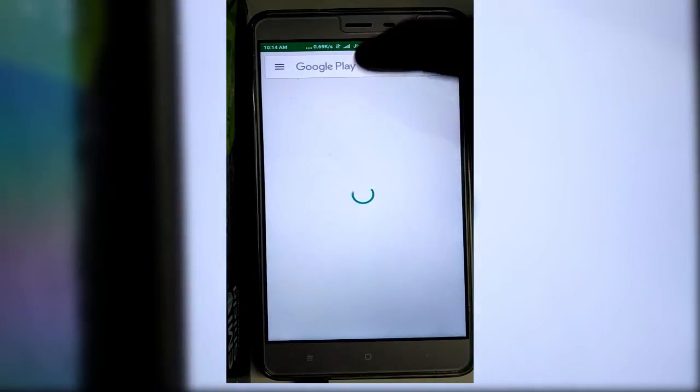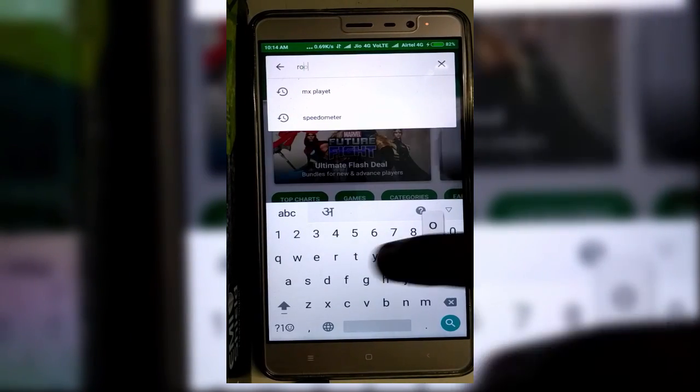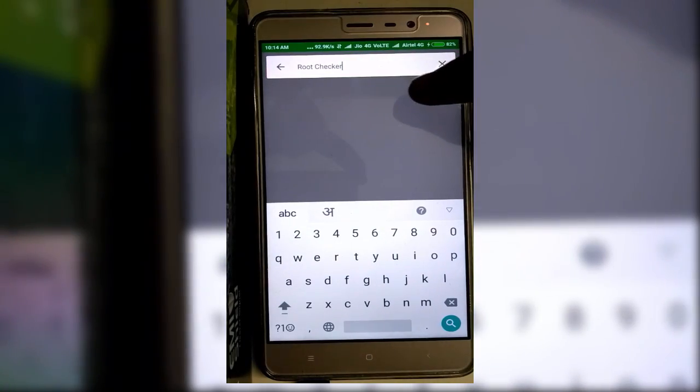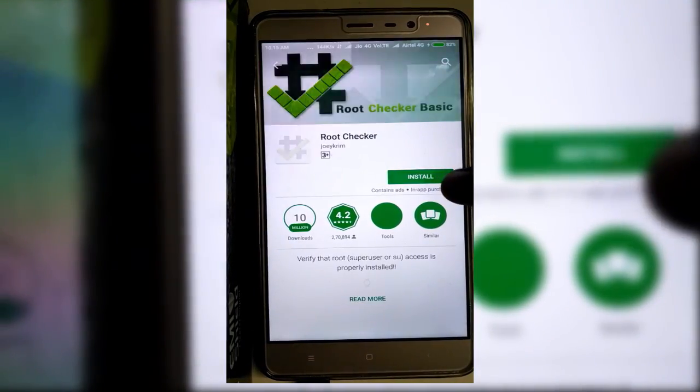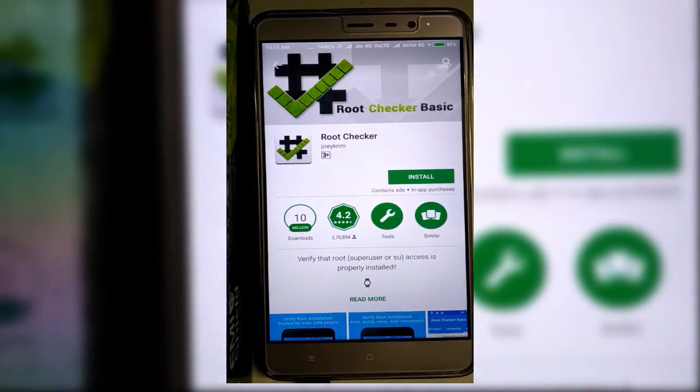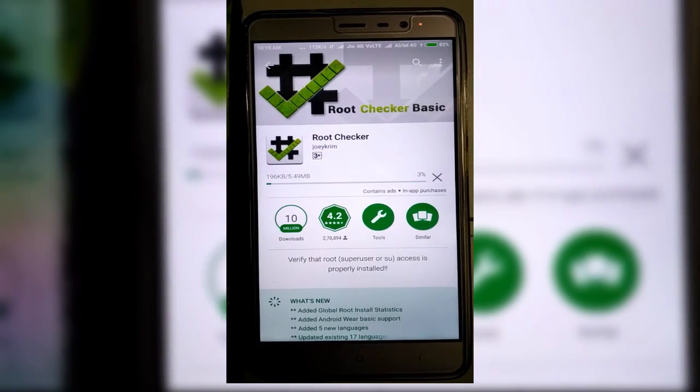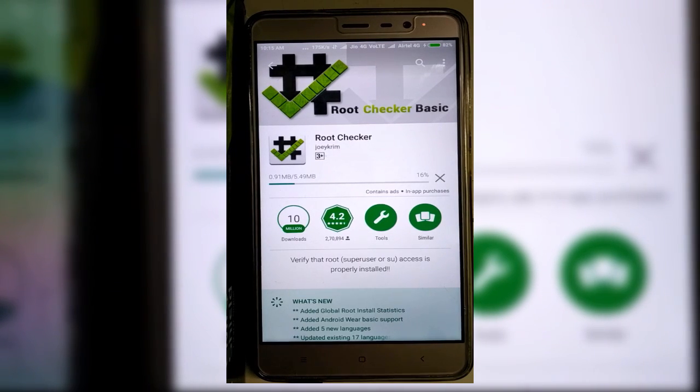Now let me show you my root status. First of all let me download this small app to check my root. It will not take much time. It will install soon, and after the installation I will show you whether my device is rooted or not.